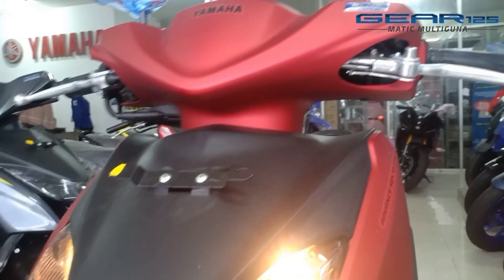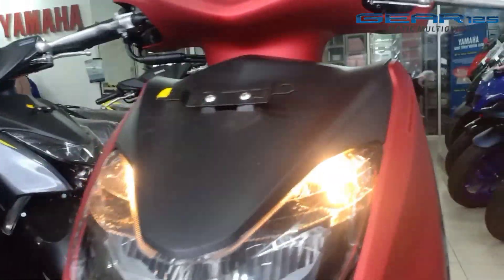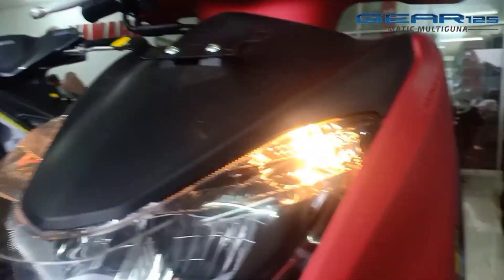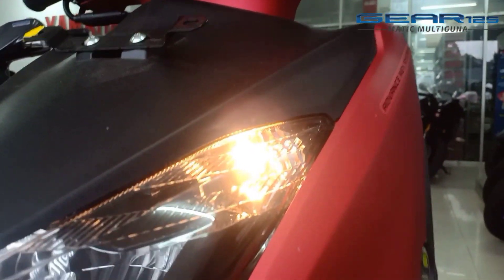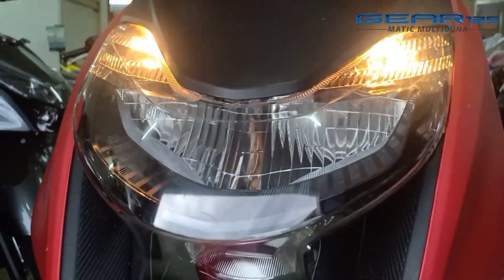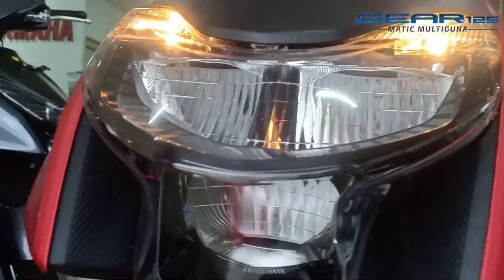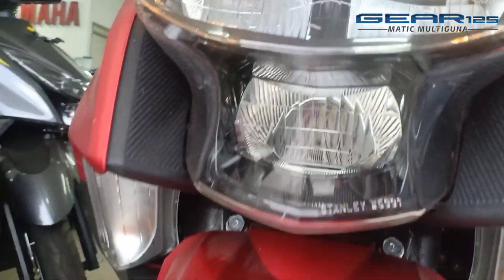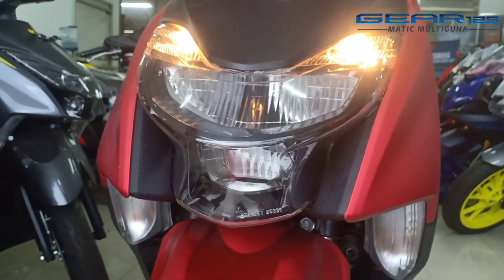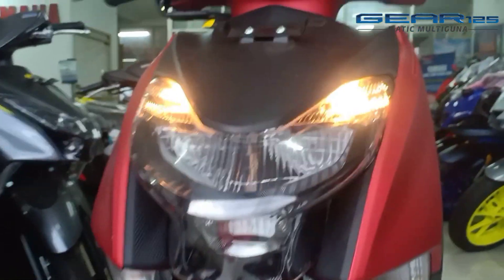Okay, here is the headlamp. This is the front lamp area. I'm going to go over it now.